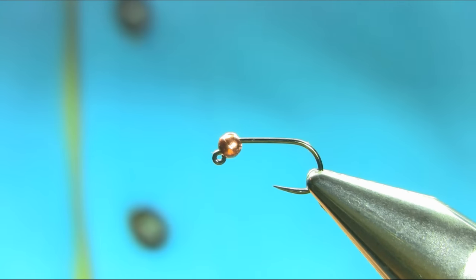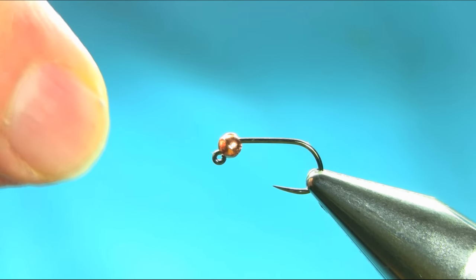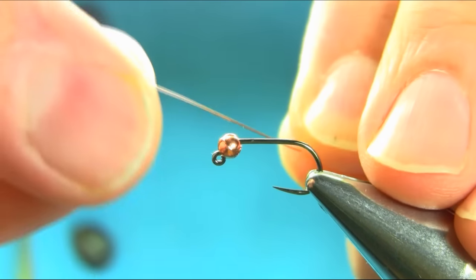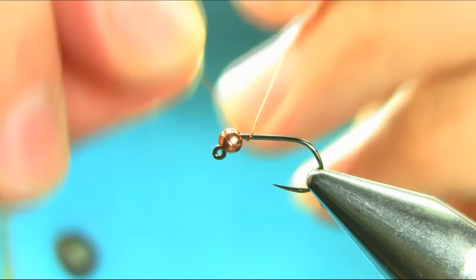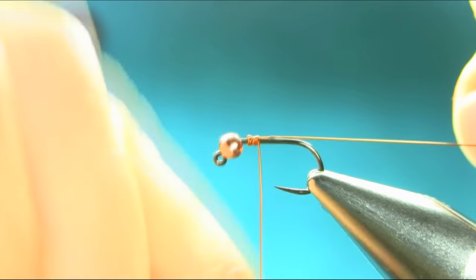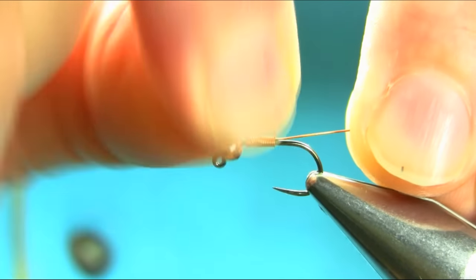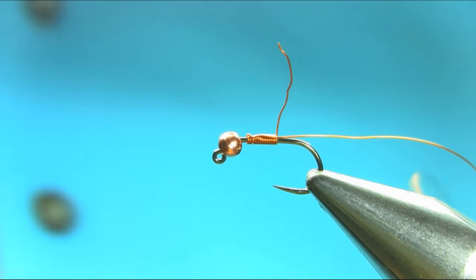This is a size 12 jig hook and the bead I'm using is a copper tungsten bead, 3 millimeter. I'm also going to use this copper wire. Before I use my thread I'm going to add wire onto this — make sure you leave enough on your left hand side — just to add some extra weight on the fly, because it's fast water and you need a heavy fly to represent case caddis.